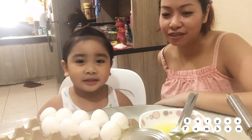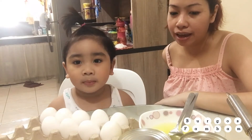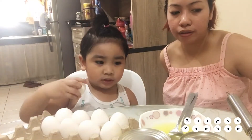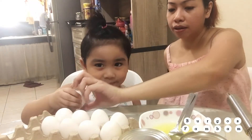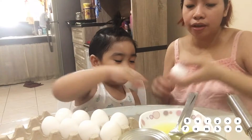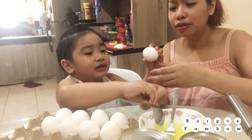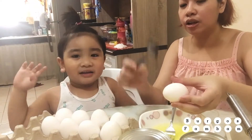Yeah, so we're gonna crack the egg and get the egg yolk — the yellow one. Okay? Yeah! Okay, give me one. And then we're gonna crack the egg. Okay, sige. You do it like that.